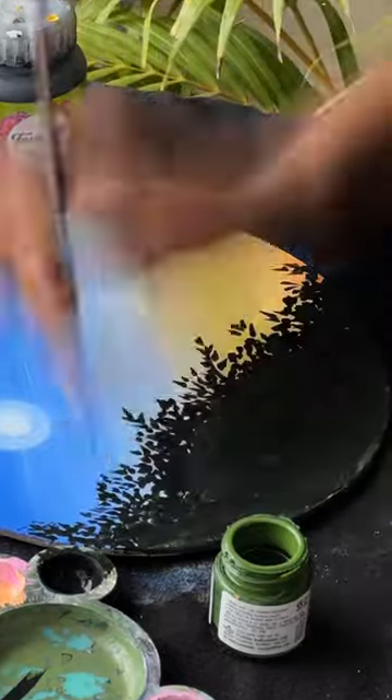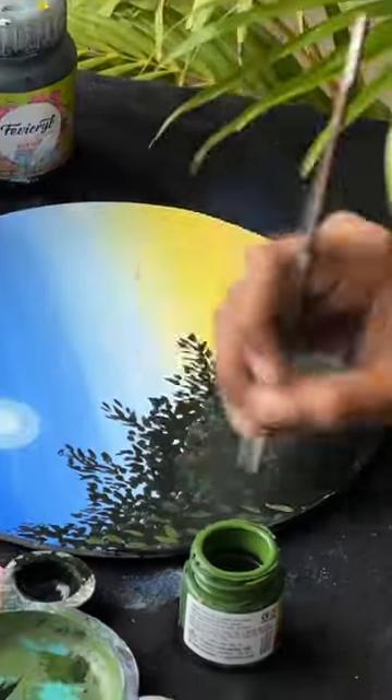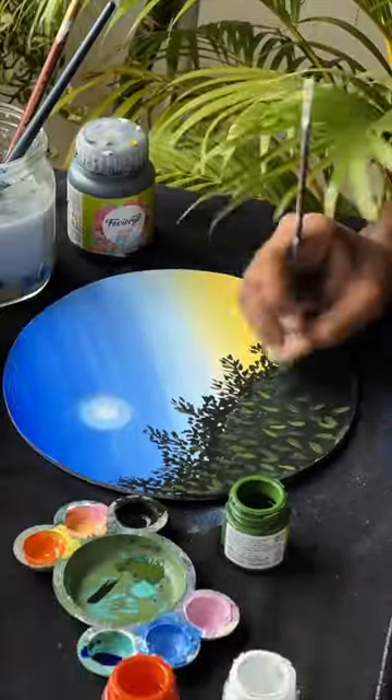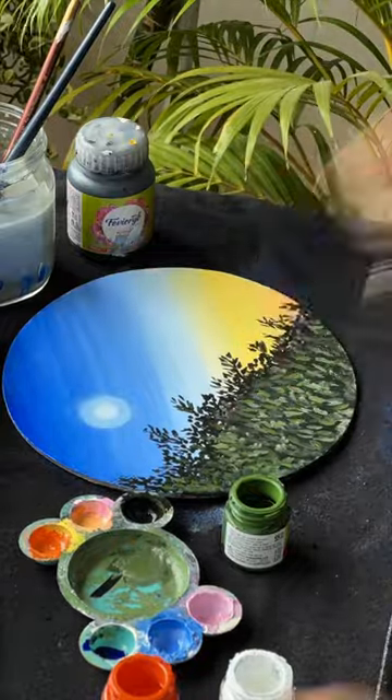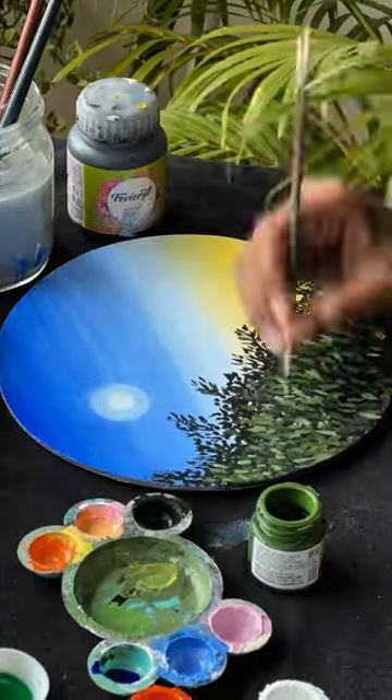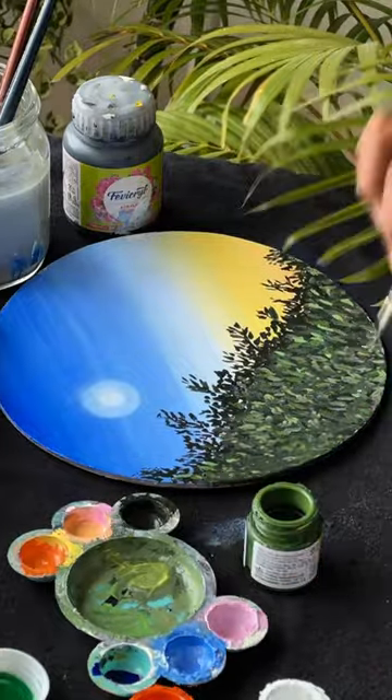I am using a green color texture. I am using the blue color too. There is a green color.